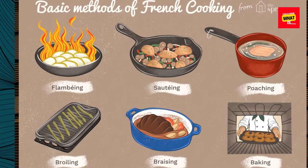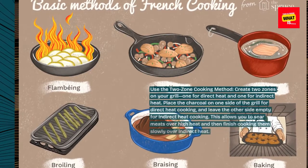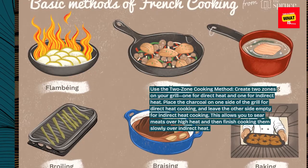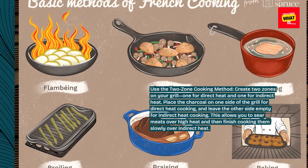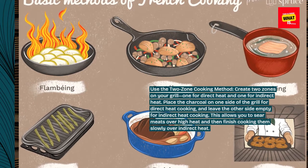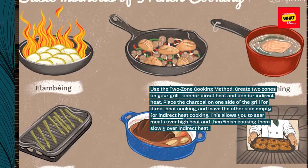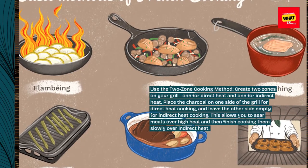Use the two-zone cooking method. Create two zones on your grill — one for direct heat and one for indirect heat. Place the charcoal on one side of the grill for direct heat cooking, and leave the other side empty for indirect heat cooking. This allows you to sear meats over high heat and then finish cooking them slowly over indirect heat.